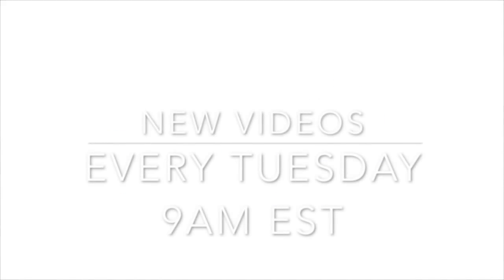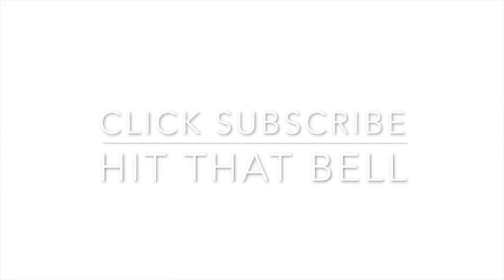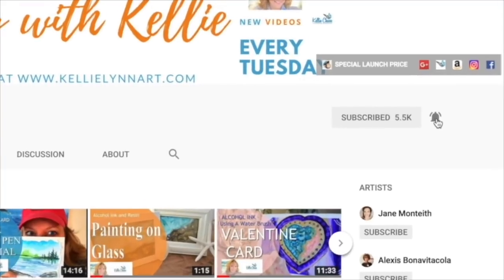Welcome to my YouTube channel where I have new videos every Tuesday at 9 a.m. Eastern Standard Time, so make sure you click that subscribe button and click the little bell and you'll never miss one.